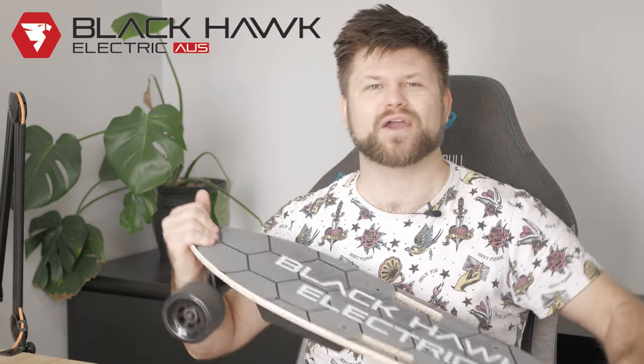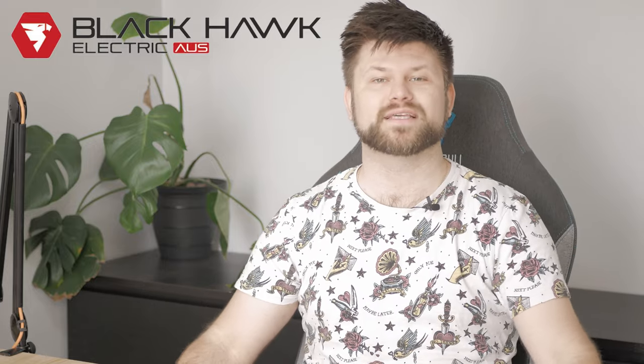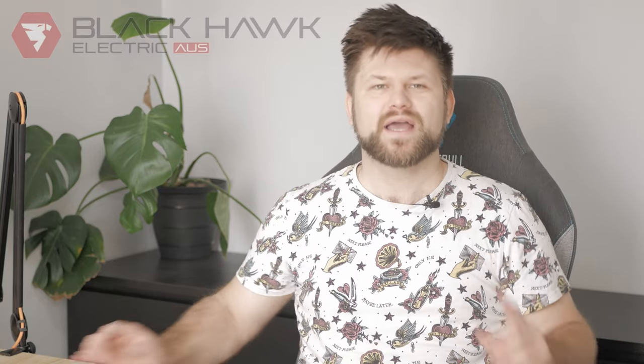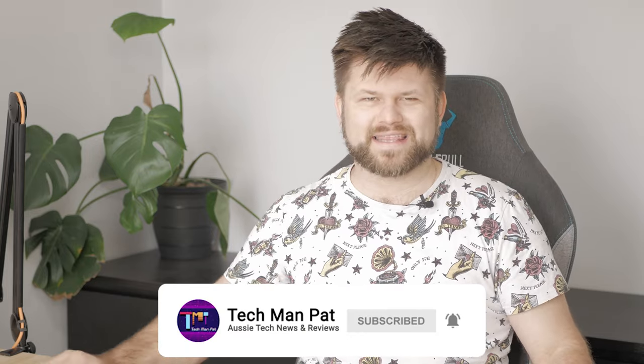Big thanks to Blackhawk for sending me this board for review. I want to point out that these guys are an Aussie company out of the Gold Coast, and I get very excited when reviewing products directly out of Australia. So check out their website below, make sure to tap the like button if you like this video, and subscribe if you'd like to see more content like this.